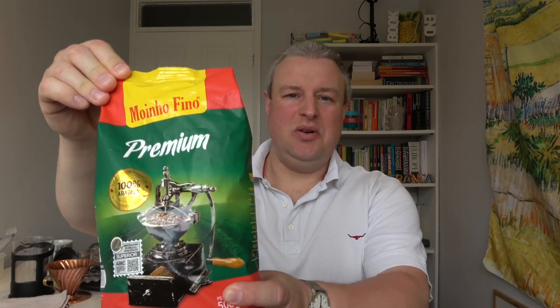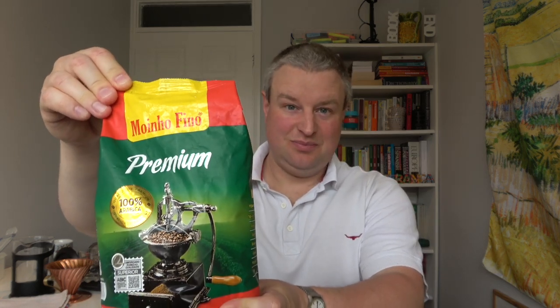Hello everyone and welcome to this coffee review. Today I'm going to be reviewing a Brazilian coffee called Moinho Fino. This is a coffee I got as a present from one of my Brazilian friends. I have a special interest in Brazil, and since Brazil is the largest coffee producer in the world, I enjoy trying different types of coffee from different parts of the country.